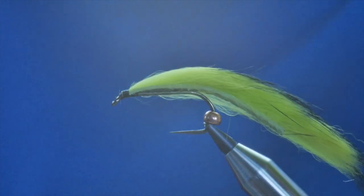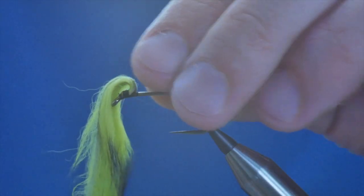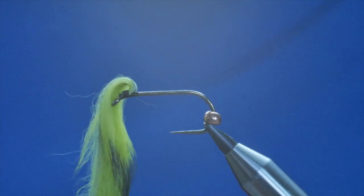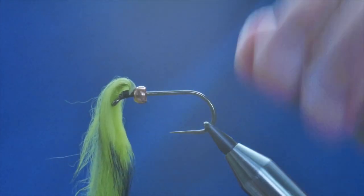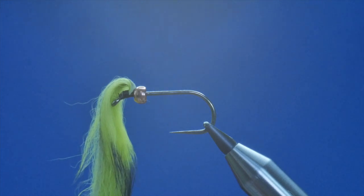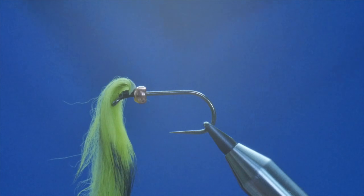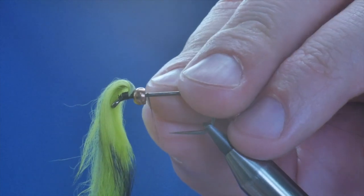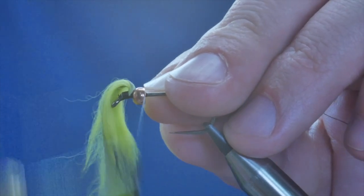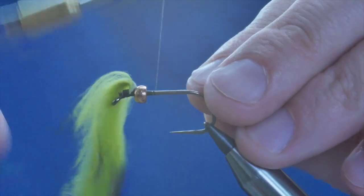Now what I can do to help myself out here is I've got my hackle pliers — I'm just going to grab the tips of the zonker feathers and hold it out of the way. Next I want to bring my bead back up the shank of the hook and push it nice and tightly up against the zonker strip. Then I'm going to come back in with my Vivas thread and just add a little bit more wax.